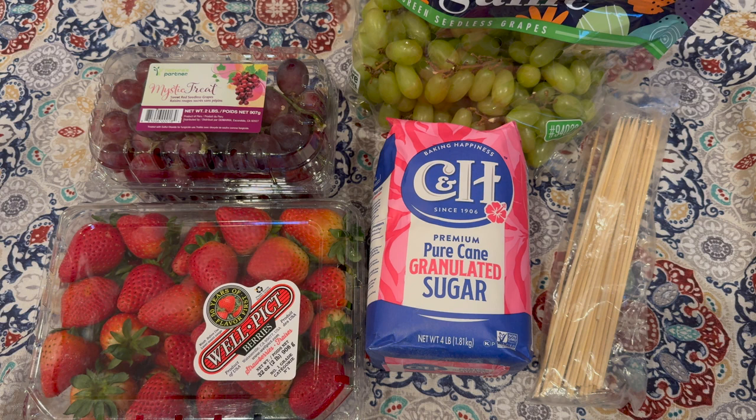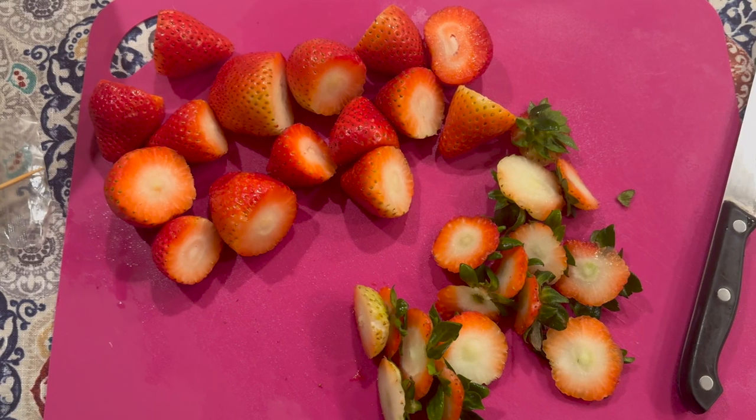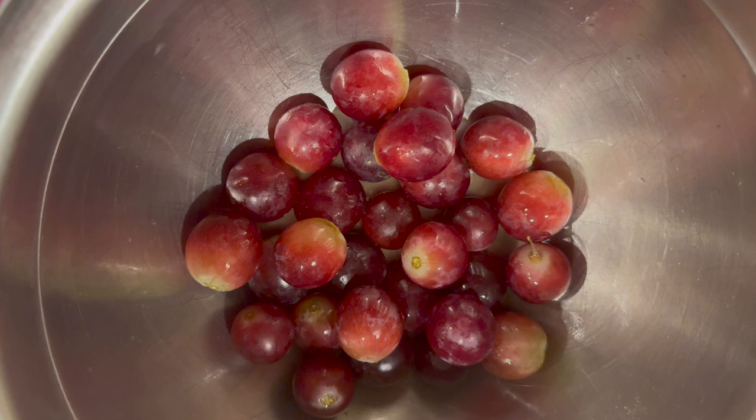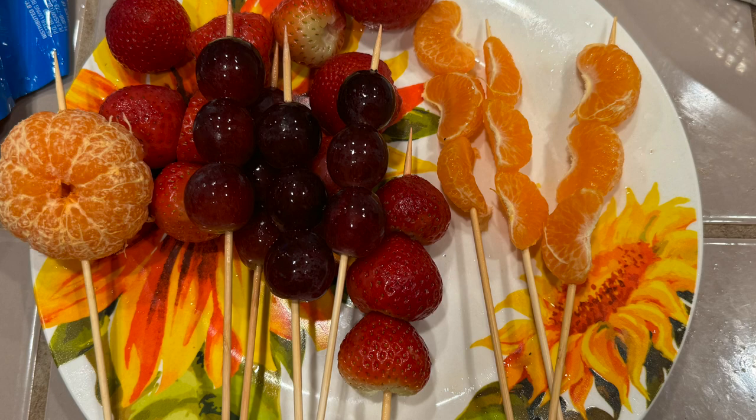Start by washing your fruit and patting them dry — we don't want any extra moisture. Cut the tops of your strawberries off and take the stems off your grapes, or prepare your fruit as you'd like. Just be aware that if you cut a side and that side is slightly wet, the sugar may not stick as well to that part. Like my strawberries here — the tops were cut off so the fruit was a bit wet and the sugar didn't stick as well to that part, but it stuck to the rest of the strawberry.